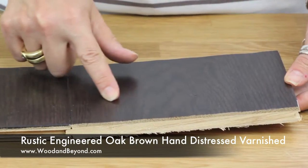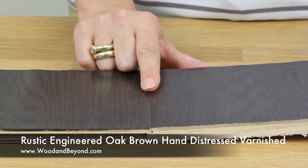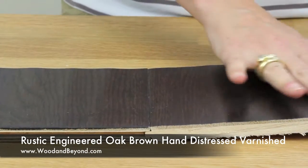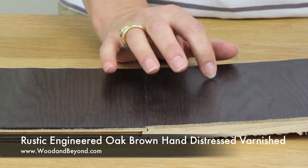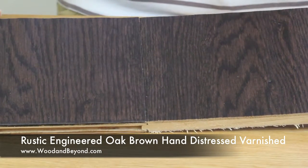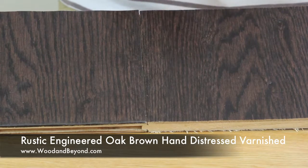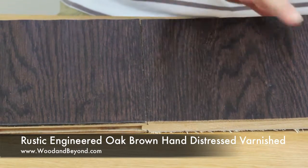it's 189mm wide and the length is 1860mm. The finish of this flooring is a marvelous brown stained varnish which has an extra wavy chic look due to the hand distressed effect. This flooring's magical browned finish will uplift any room and will add sensational chic.